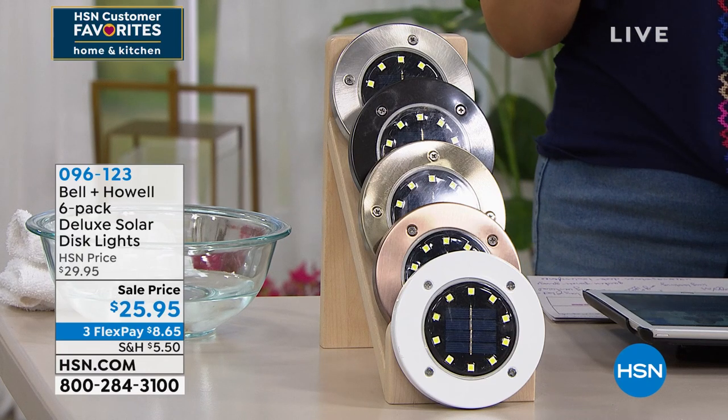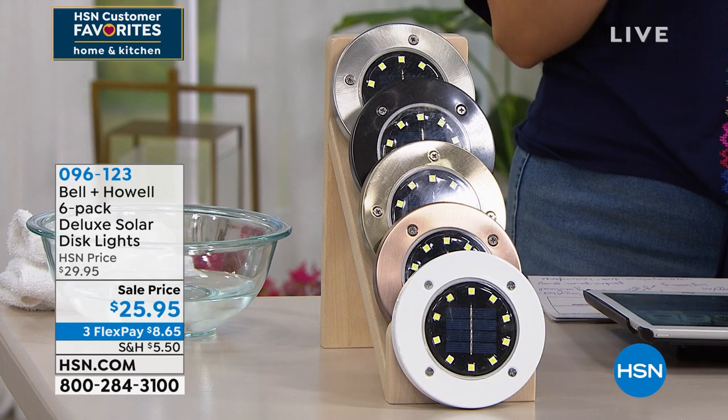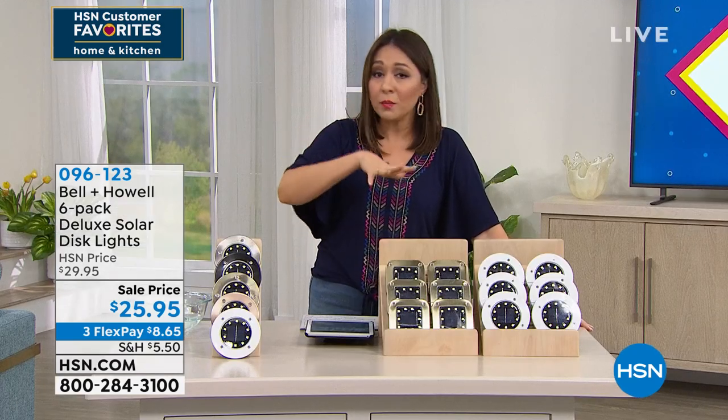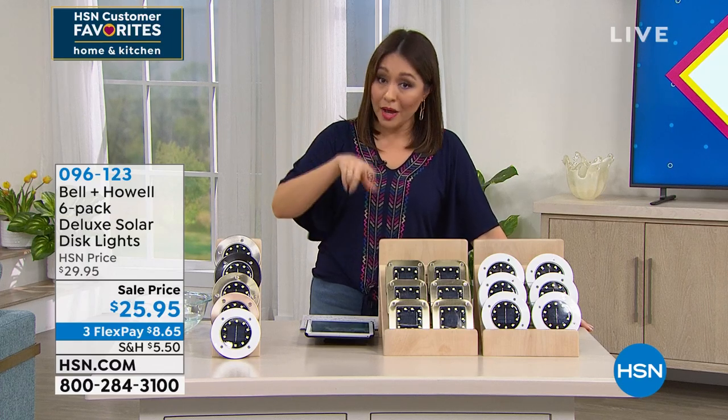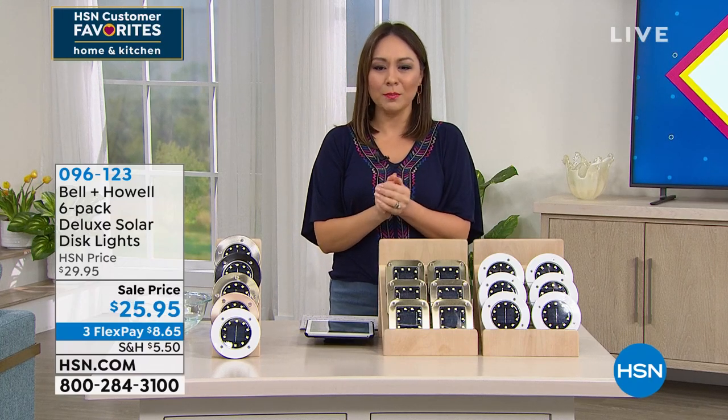No matter which combo you decide to go with, it's $25.95 today. That price ends tonight at midnight. I would absolutely pick up a couple of sets because if you pick up one, get it home and love it, and come back later, it's going to be more expensive. So 096123 — make sure to put these in your cart at HSN.com or in your app.